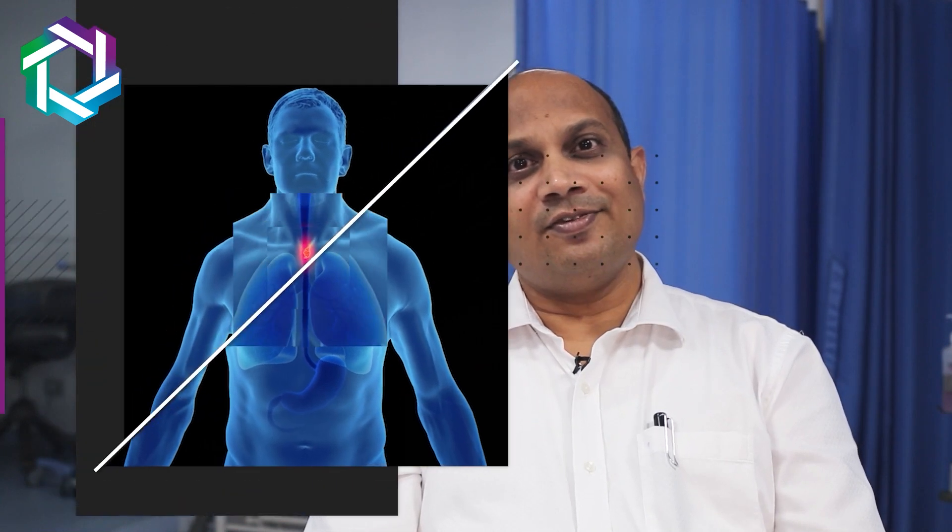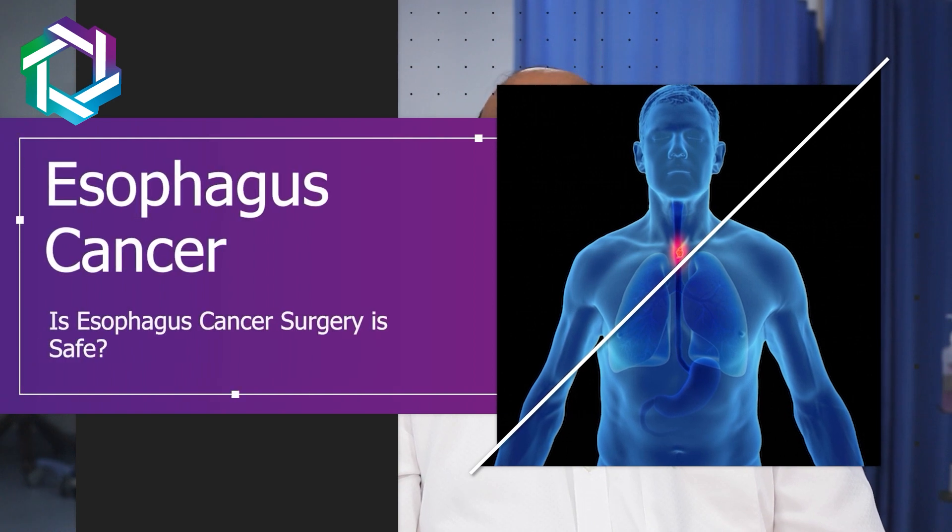Hi friends, I am Dr. Nilesh Shodhya, Cancer Surgeon from Specialty Surgery Oncology Hospital and Research Centre, Ghad Koper. Is Esophagus Cancer Surgery safe? I would like to elaborate on that today.